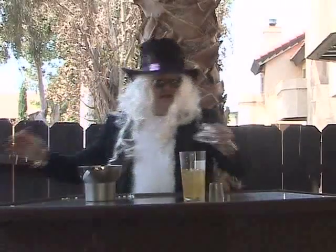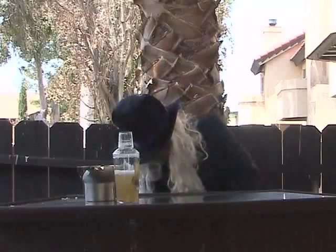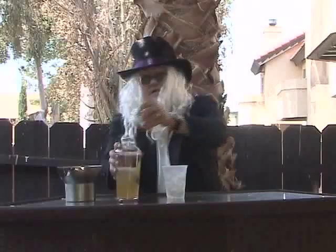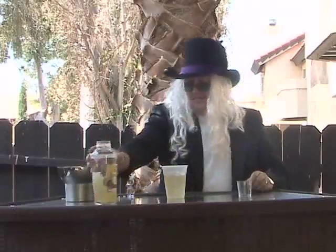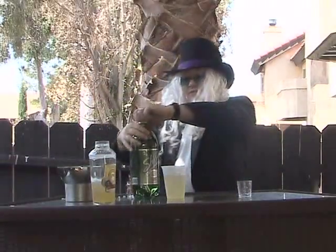We're just going to put it in our shaker and give it a couple quick shakes. Then we're going to get ourselves a glass, fill it up with ice, take our lemonade mix, pour it halfway up with our special lemonade. Then the other half we're going to top off with either 7-up or ginger ale. It works quite nicely.